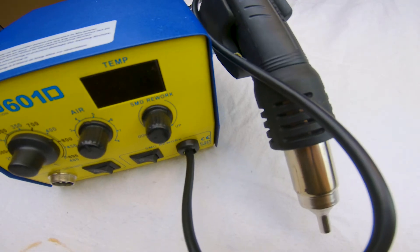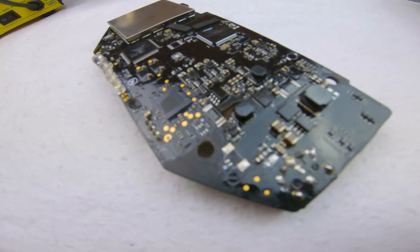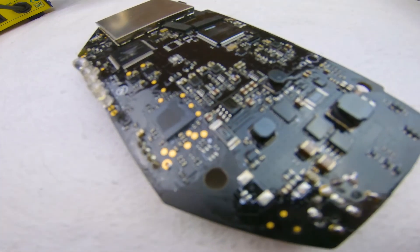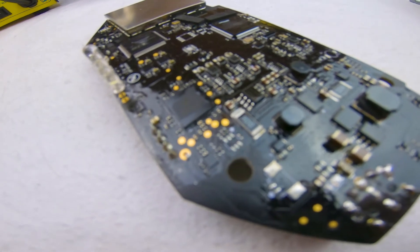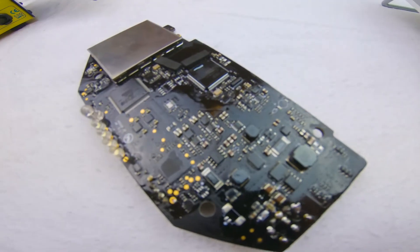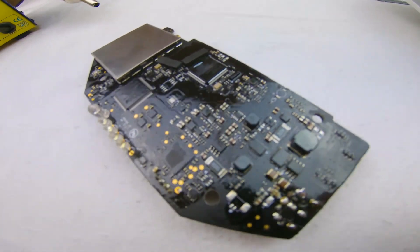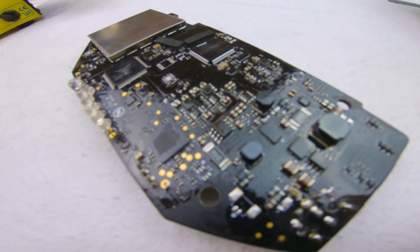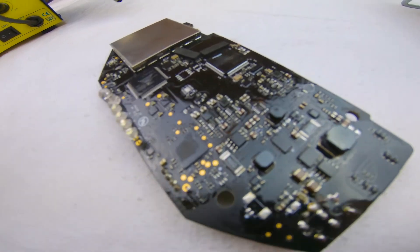I reheated this using 300 degrees for 30 seconds, as posted in one of the forums. When I reassembled everything and put it on the charger, I got three out of four bars — indicating some success and that we're probably in the correct area. So I'm going to try again, this time increasing it to 350 degrees for 30 seconds to see if we can get any closer.